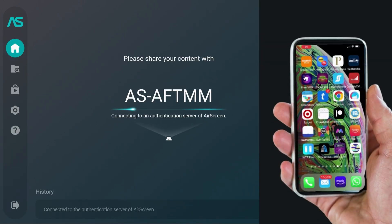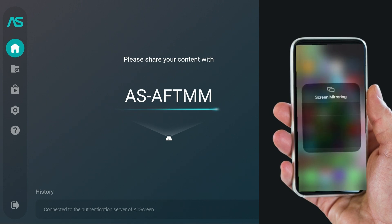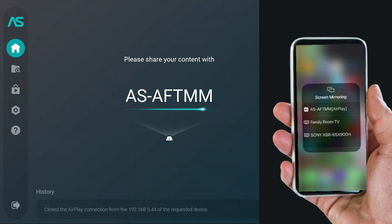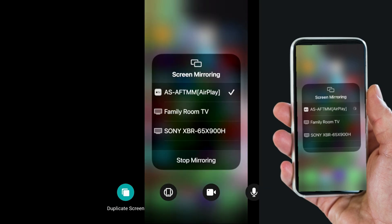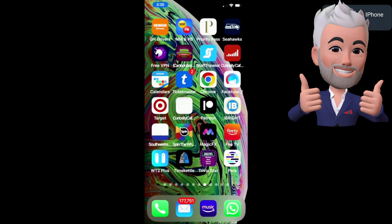It's initializing and I've got my phone right here. A code's going to pop up. Swipe down from the upper right-hand corner and click Screen Mirroring. Then select the one that matches the code on your TV. And boom, just like that, you are now synced. You don't have to do anything else.